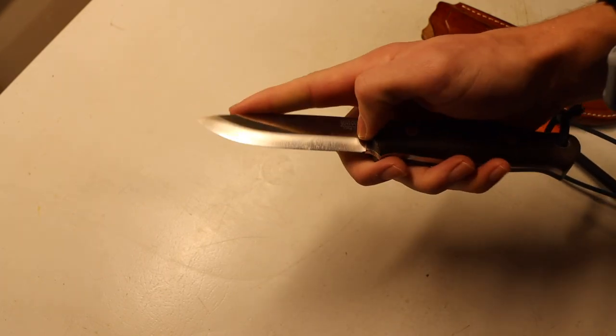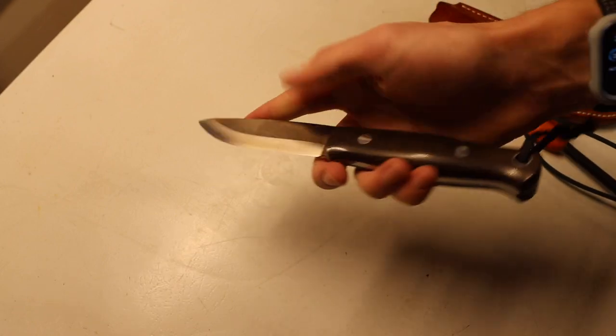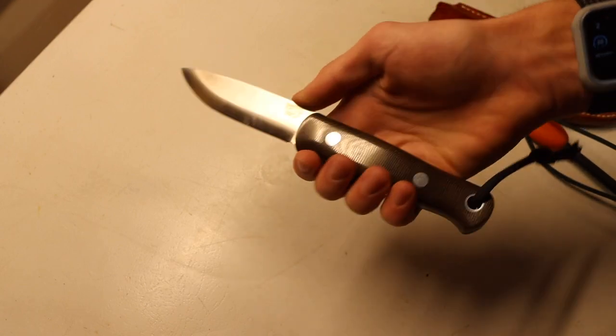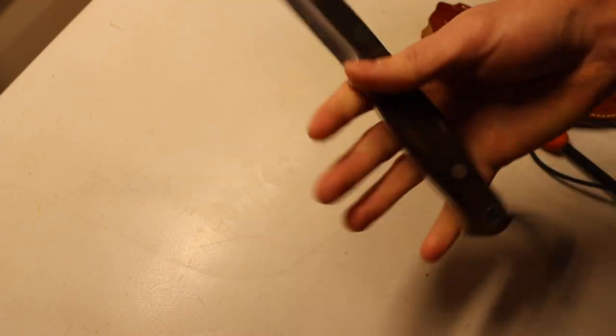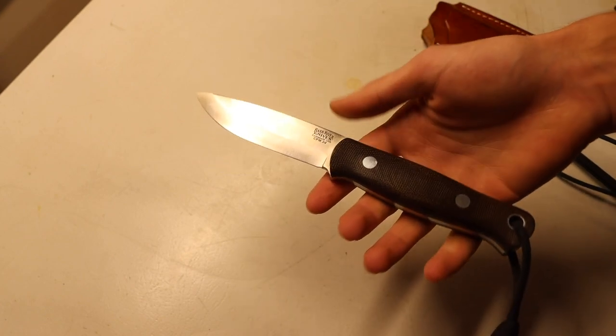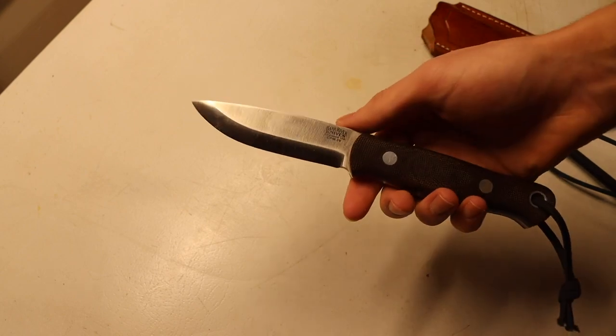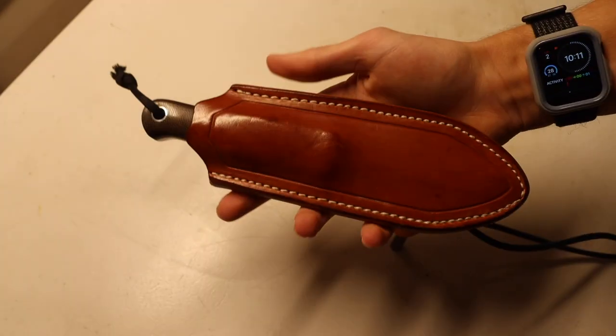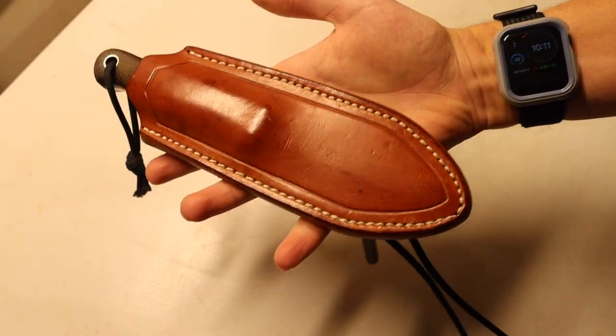It maybe doesn't do quite as good a job as the MAK because of its scandi grind, but realistically you can easily use this knife to skin, gut, flesh — whatever you need to do to an animal. This blade rocks CPM 3V, so you have excellent edge retention. You just want to watch it a little because CPM 3V is not the most corrosion-resistant steel, but overall it's pretty durable and hard to mess up. It's one of my most-carried bushcrafting knives so it naturally processes game animals too.